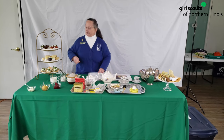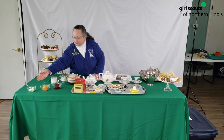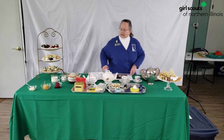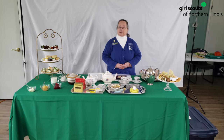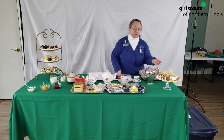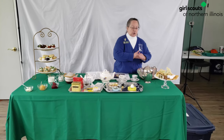Things to put on your scones would be clotted cream. Sounds terrible, but really it's good. Lemon curd and raspberry jam. Now a good hostess also considers people with special needs. So on this plate we have food that meets a requirement — if you have a peanut allergy, gluten-free allergy, whatnot. And it's on a separate plate so people know.